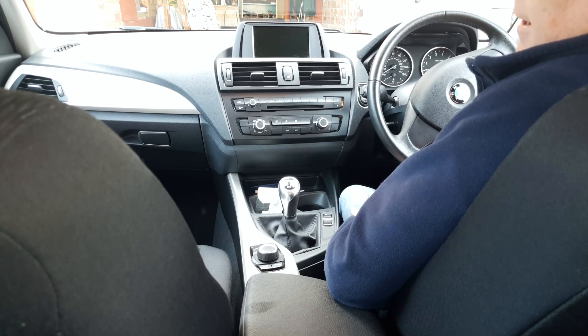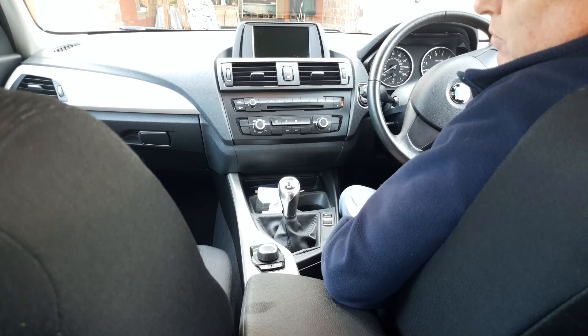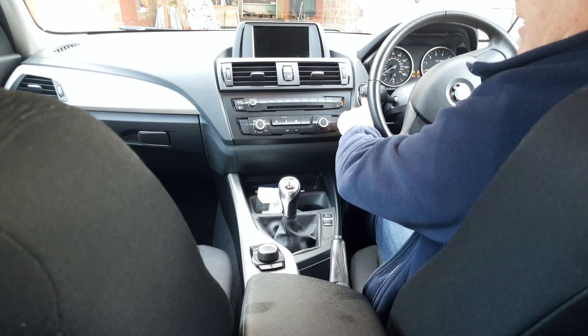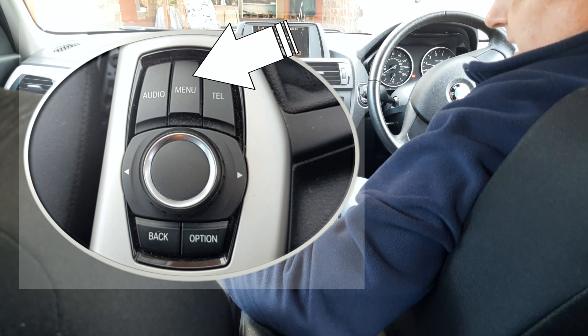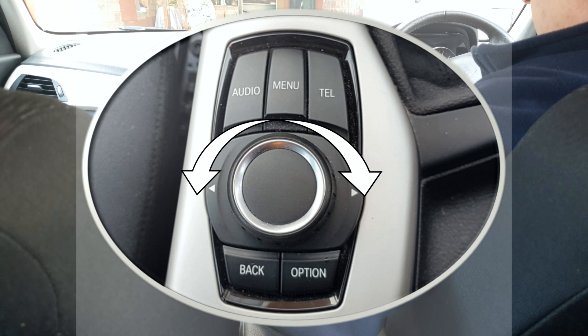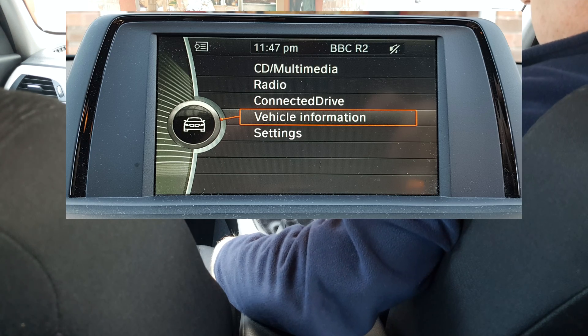So you've done all of that — now you need to reset the system. This is best done when you're going to go somewhere, if you aren't already out on the road. Step one: start the engine and allow it to idle in neutral. Step two: press the menu button next to the iDrive selector on the console and you'll see the display change.